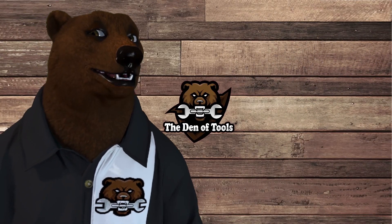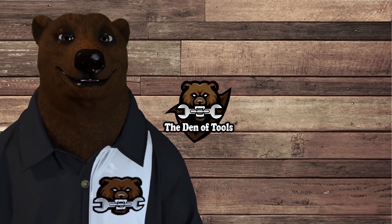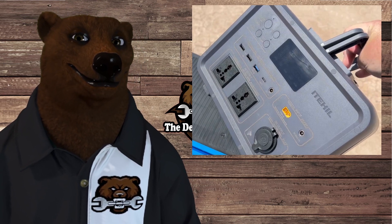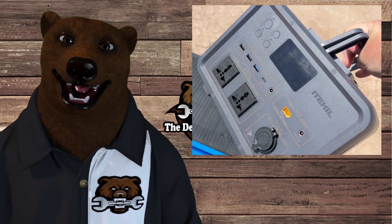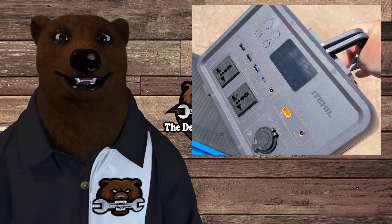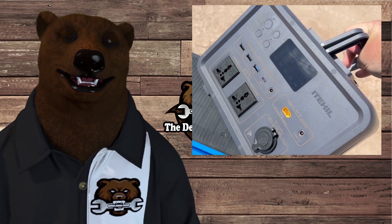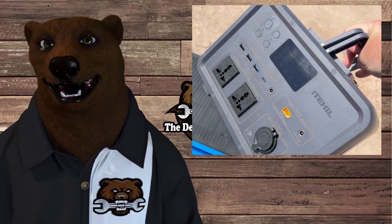Hi guys and gals, it's Bear here for Labor and Tool Bear, back again in the den of tools. Today we're talking about power yet again. This time we've got the Ethel — I don't know how they pronounce it — anyway, we've got a 500-watt box here. It's smaller than the last one but the build construction blew me away. Everything about this box is solid and well made. It's hitting all the right marks, and it's got LiFePO4 batteries rather than lithium-ion. Enough of that — let's get paws on with it and then we'll talk more about the specs.